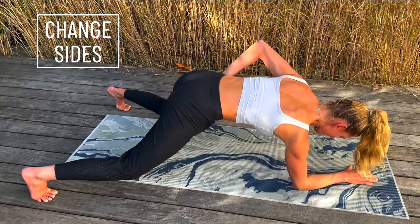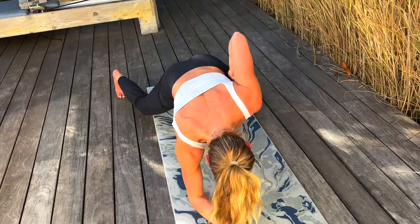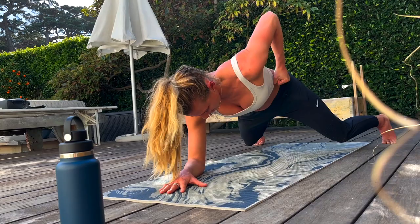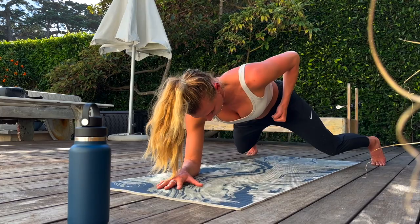Just switch arms — one more side. Keep everything else up, engage your core, back nice and straight. This is getting hard, guys, hang in there. Keep sucking everything into that center. Going all the way to fifteen. Good job.